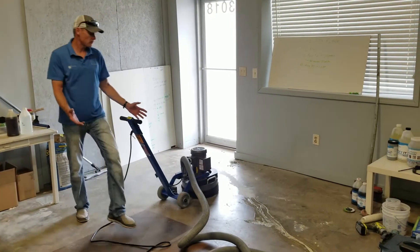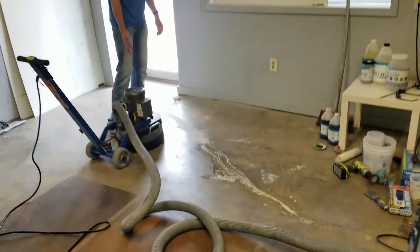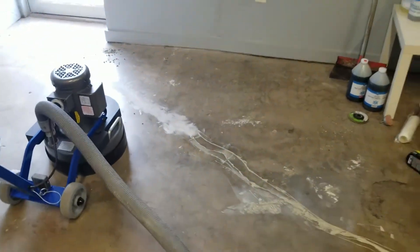We're going to prep this area. We've done a little bit of crack repair with the hand grinder. We're going to show you what a normal grinder would do to the rest of the crack repair that we have not ground off yet — that's the instant medic card. We need to prep this for our one-day system.